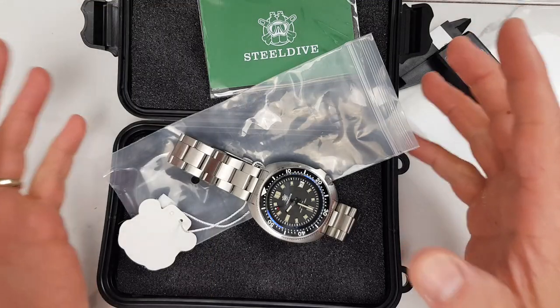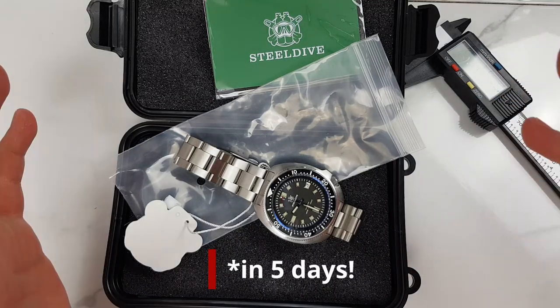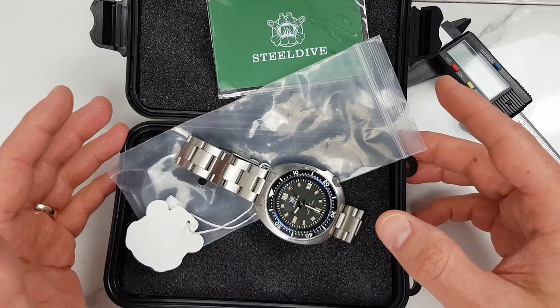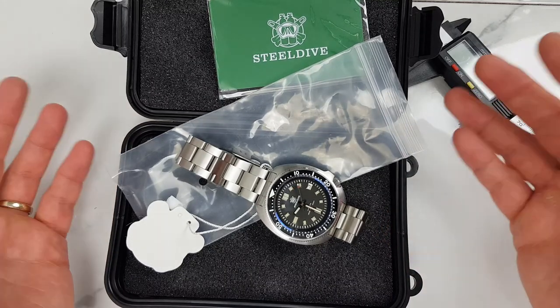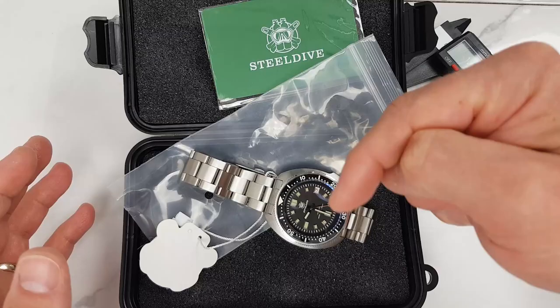As I mentioned in the introduction, it was shipped to the UK lightning fast. It looked like it was shipped from within the UK even though there was no such option available during purchase. Please let me know in the comments if this was just my luck or if your Steel Dive shipments were quick as well.